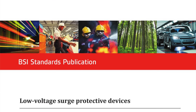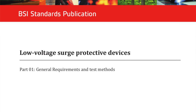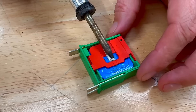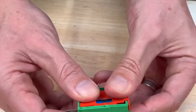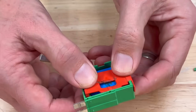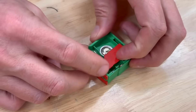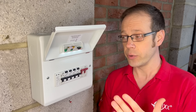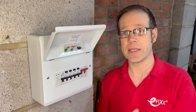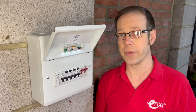BS EN 61643 SPD product test standards require mains power SPDs to have internal overload protection. This is usually achieved by a thermal disconnection device inside the SPD — typically a bit of solder holding a sprung contact together. When it gets too hot, the solder melts, the contacts open and disconnect the SPD. However, overload is only one type of fault that needs protecting against.